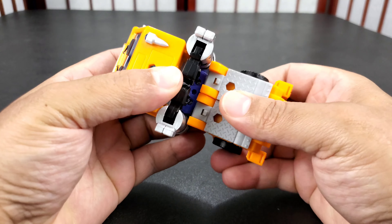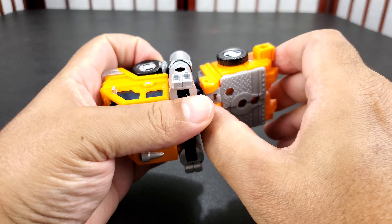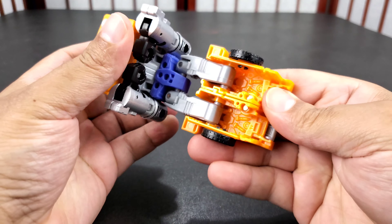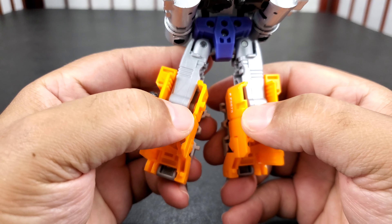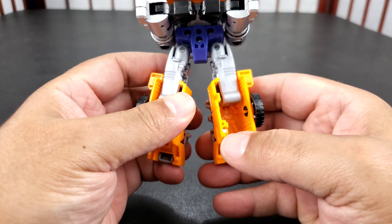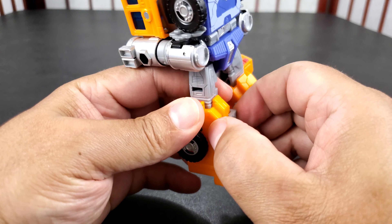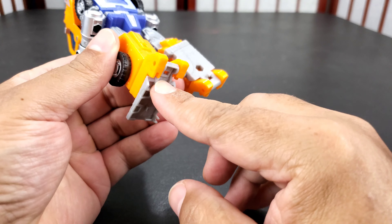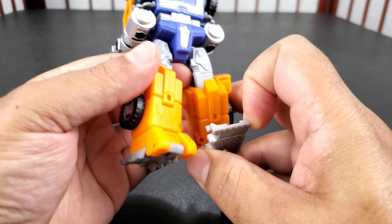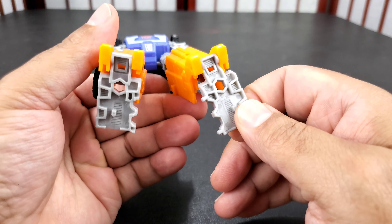Then you have him more in his traditional form. I don't know if I'm transforming this wrong or maybe I don't have it down correct, but you can see it's a little up like that. The wheels seem to touch the ground. The chest drags a little bit - that's all right, it's probably just my mat.